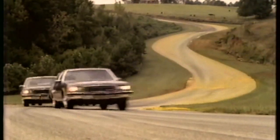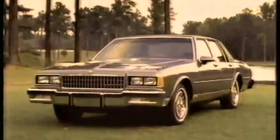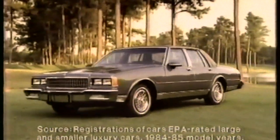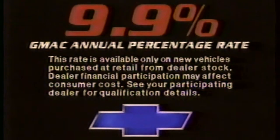While other full-size automobiles are shrinking, there remains an uncompromised American classic — today's Chevrolet Caprice Classic. Uncompromised V8 performance. Uncompromised smooth and quiet ride. Uncompromised room and luxury. Caprice Classic — not the most expensive luxury car, but the most preferred. Now get 9.9% financing on Caprice Classic. See your dealer for details.